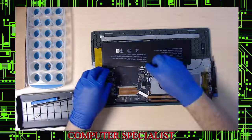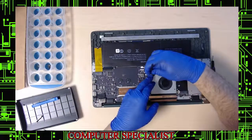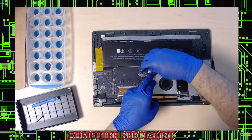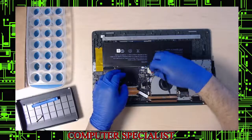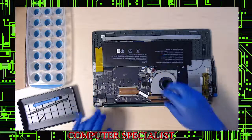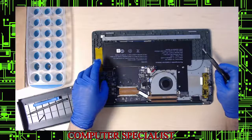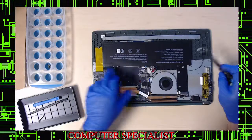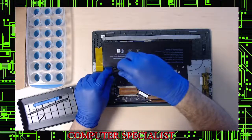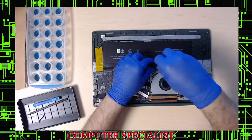Once you're inside, unhook the battery first to avoid the laptop from accidentally turning on. Use a plastic tool to do this. The battery has five screws. You can see the clips are broken here, which is another sign this was previously worked on by somebody else.